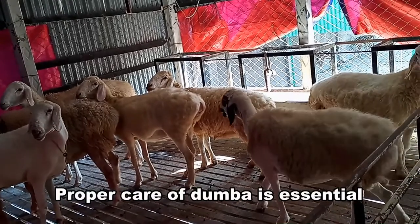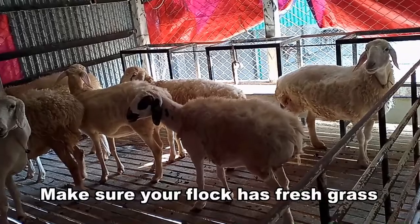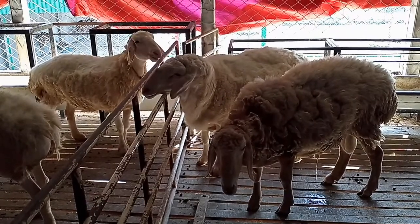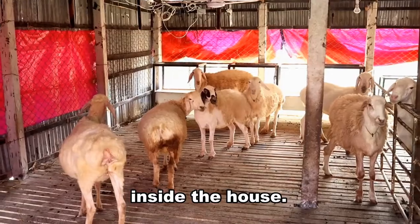Proper care of Doomba is essential to ensure their health. Make sure your flock has fresh grass and lots of clean water. Ensure that your water supply is clean. Always clean the feeding and watering equipment inside the house.